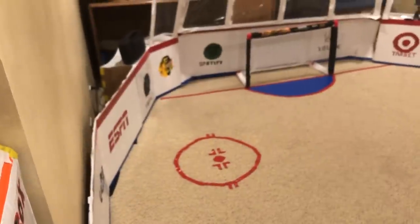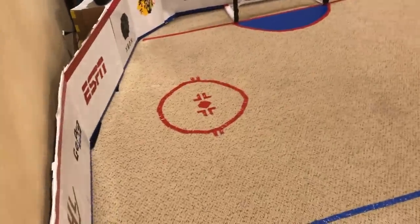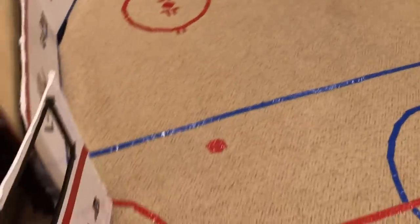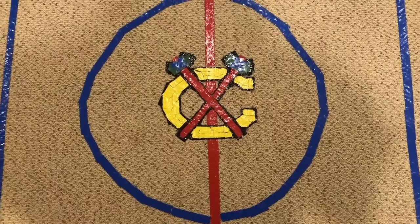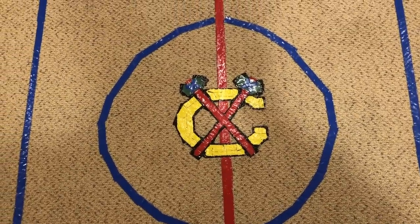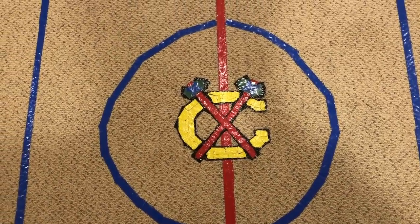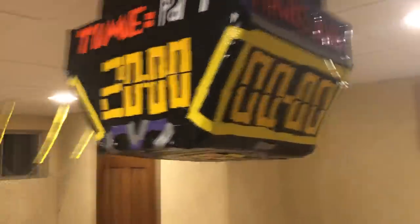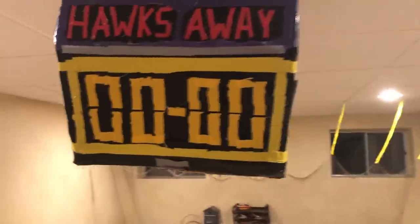You can kind of see the effects of it coming off here. The floor is covered to look like how an actual arena would, with duct tape. The center part has a logo of the Blackhawks, and right above it, as you can see, there's the same logo above it.